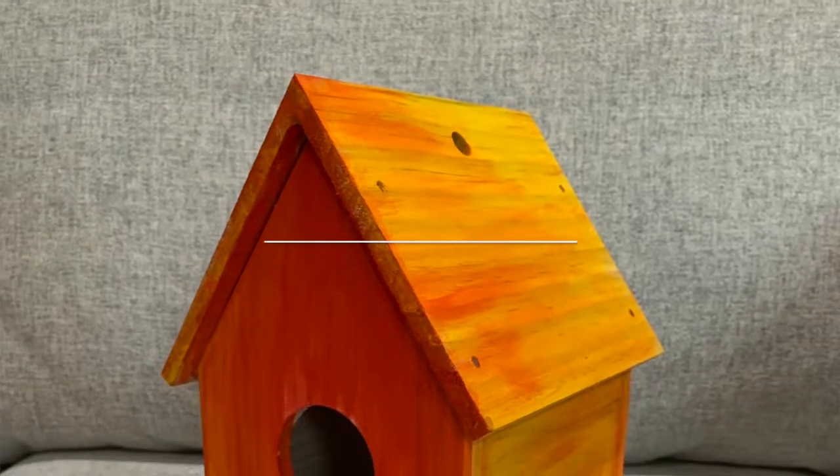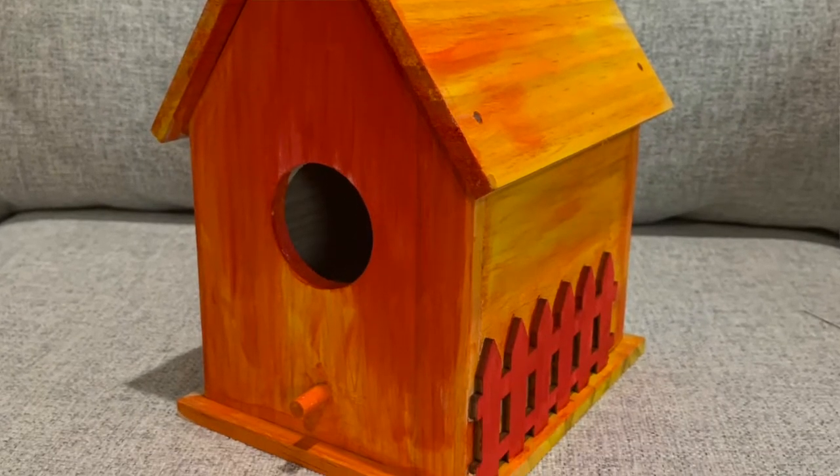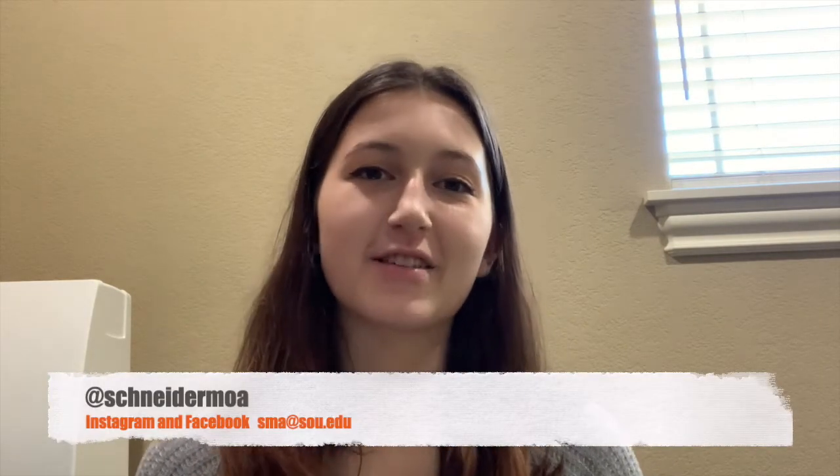Hi everyone, welcome to Free Family Day with the Schneider Museum of Art. My name is Isabel and I'll be taking us through today's craft activity. Today we will be making and painting our own birdhouse. The kit we are using is by Made By Me. It has everything you need, though you can add your own supplies. I hope everyone enjoys this activity — while we are settling into fall and birds are moving away, this is perfect for when they come back in spring. Make sure to share your creations with us on our social media or via email.